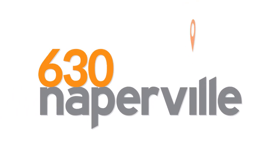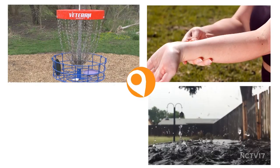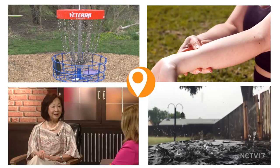Welcome to 630 Naperville. I'm Nathan Ronchetti. Page is off on assignment this week so I'm holding down the fort and I'm so glad you're here. Today on the program we'll learn to recognize the signs of a stroke, take a look back at Mayor Chirico's time in office, discover how to grow in a greener way, and hear why Nancy Chen wouldn't trade her home in Naperville for anywhere else. But first, we're off to Knock Knoll to learn about the growing sport of disc golf.